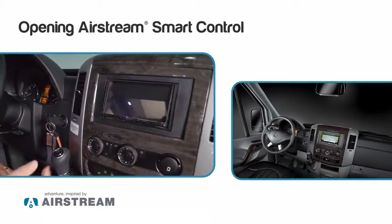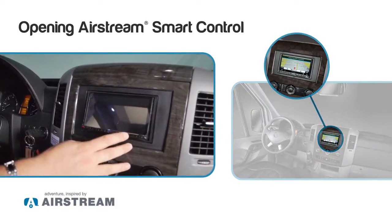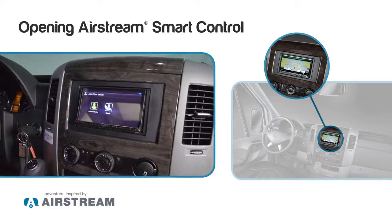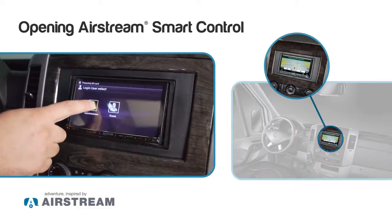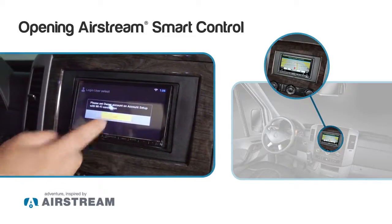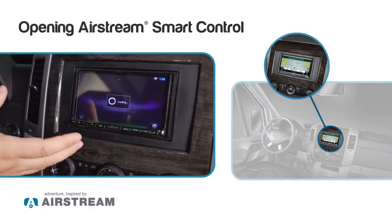The first thing we want to do is turn the stereo on — the Kenwood 991. We want to press and hold the home button or the power button, and then the stereo is going to come up. Once the stereo boots up or turns on, we want to log in as an administrator, so we want to touch the screen there. We want to go ahead and bypass the connection to Wi-Fi. Now the Kenwood is getting logged in and once it logs in we'll come up to our home screen.